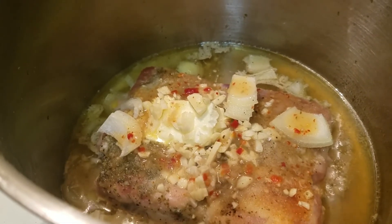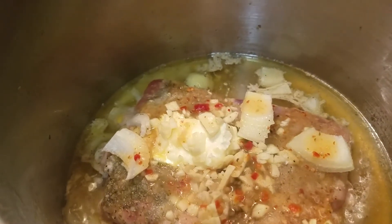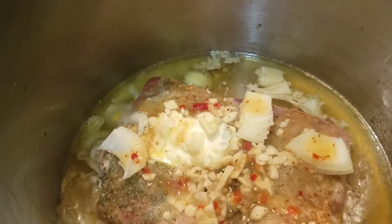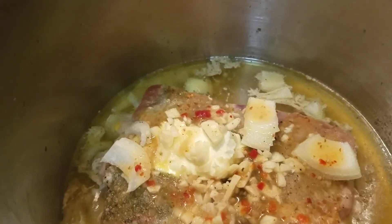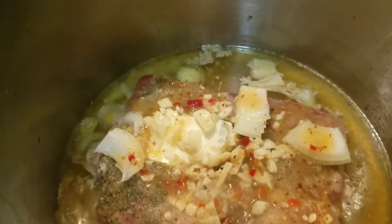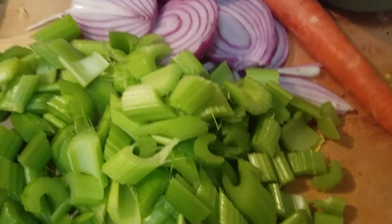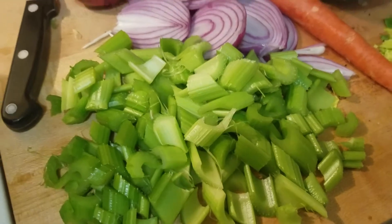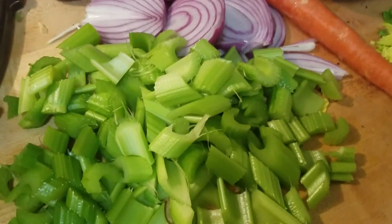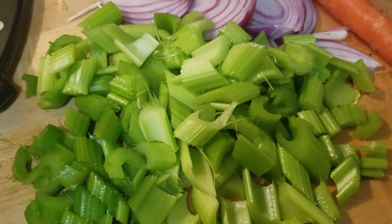I really need you guys to hit that thumbs up button — smash it — because I really need to know if you like these kinds of videos. If you like this type of content I'll continue to do more. Also, if you don't like chicken and you're a vegetarian, you could just make this all vegetables — you really don't have to add meat at all.